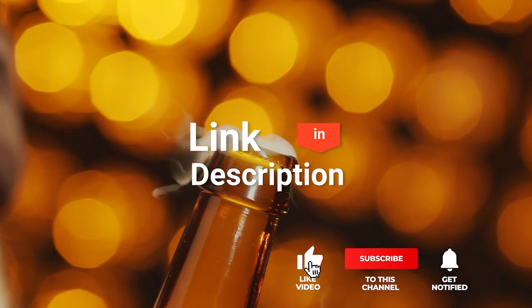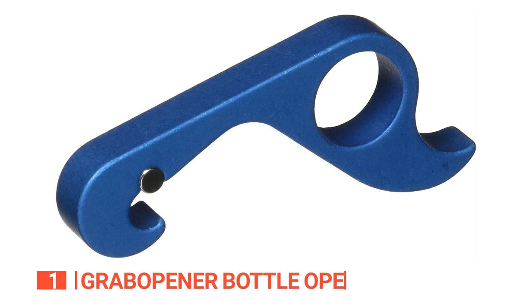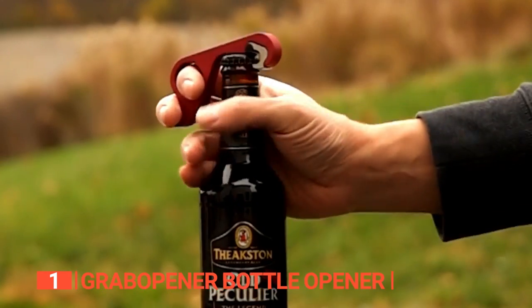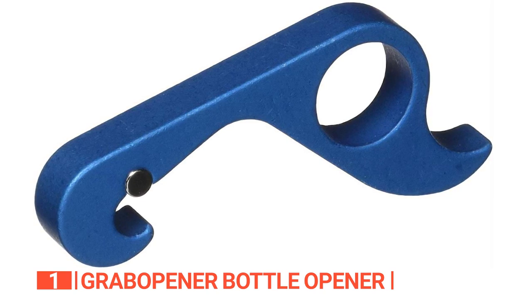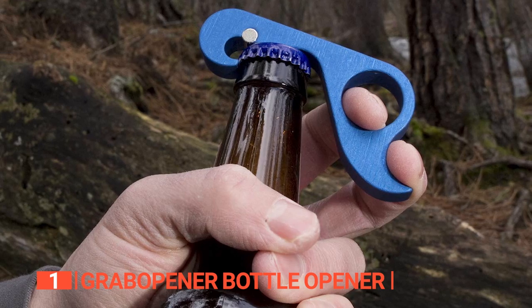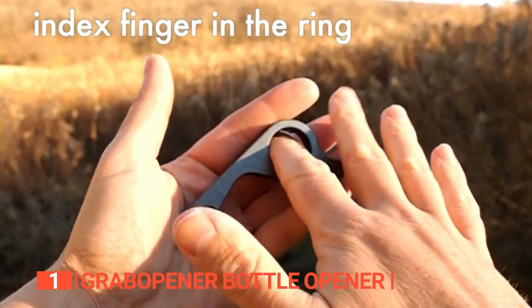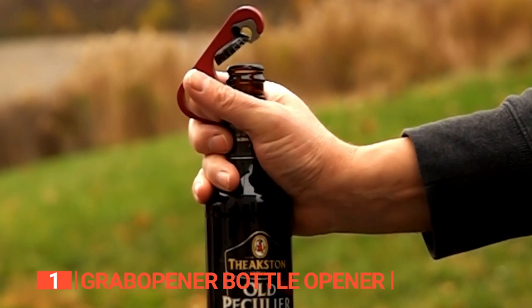Before we reveal number one, be sure to check out the description below for the newest deals on each of these items, and subscribe if you want to stay up to date on the best products on the market. Finally, the top bottle opener is the Grab Opener Bottle Opener. Prepare to meet the ultimate bottle opener — the champion of beer, wine, and soda lovers everywhere. Bid farewell to rogue bottle caps scattering about. This product boasts a dual-purpose magnet that not only aligns bottle caps with precision but also clings tenaciously to your fridge. Crafted from solid half-inch thick aluminum, this masterpiece is built to last, featuring a powerful neodymium magnet that securely holds the cap and effortlessly affixes the opener to the fridge in one seamless motion.